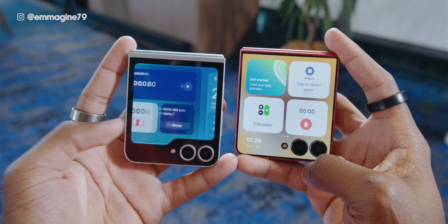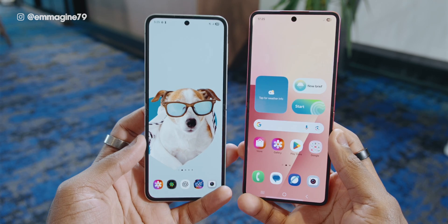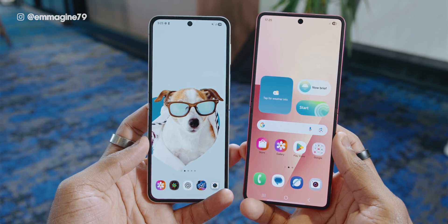Coming to my first impressions of the upgrade from the Z Flip 6 to the Z Flip 7: we've got a bigger flex window, a bigger inner display, and I like that it's a bit more wider now. The flip and fold devices have always been very long, and now it's a bit wider, which I prefer.